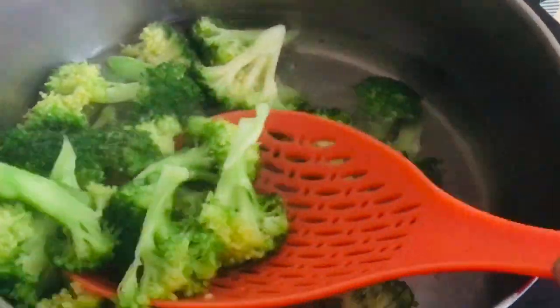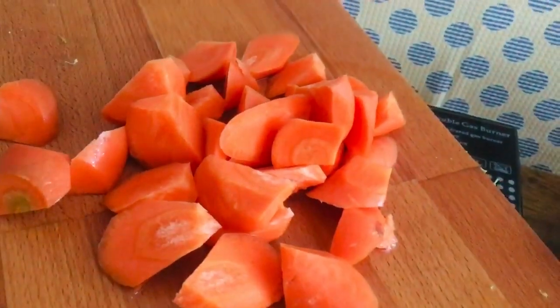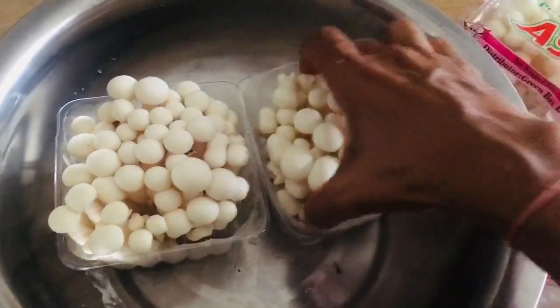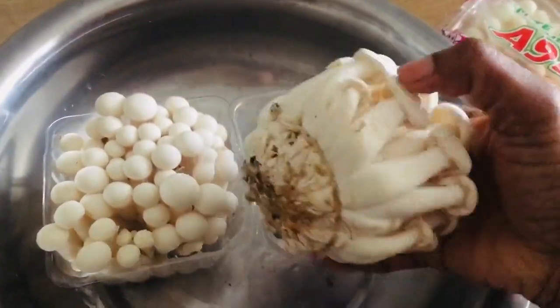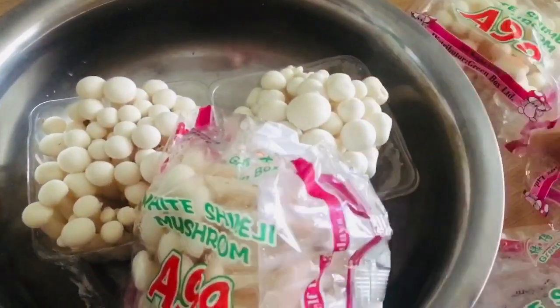I will boil the broccoli for a bit. Some carrots will be cut and boiled. I will add mushroom, garlic, and pepper to roast. I will add the mushrooms and garlic to roast. I will add 4 packets to this.